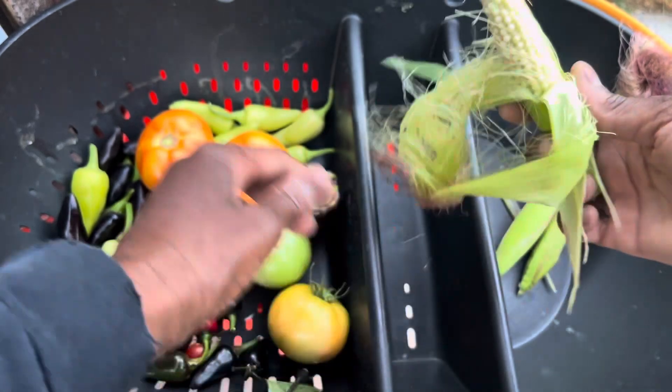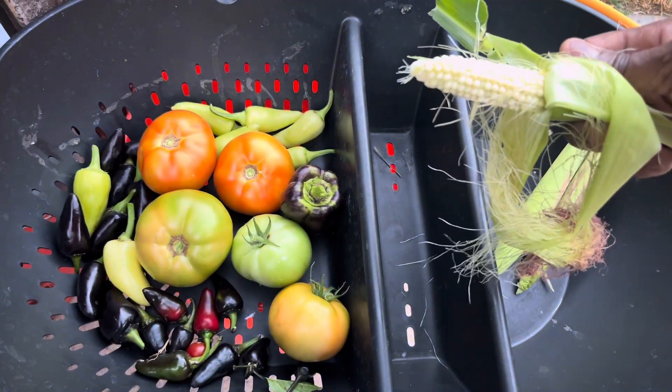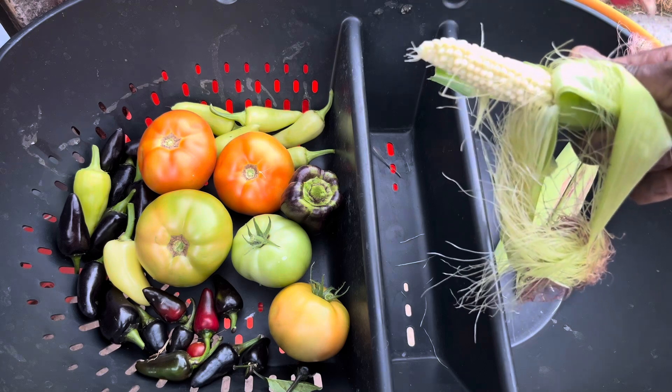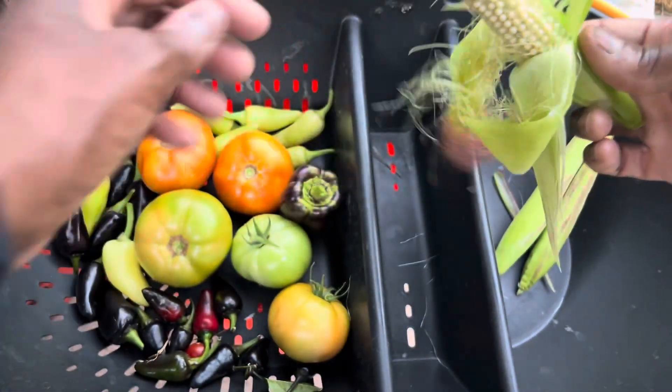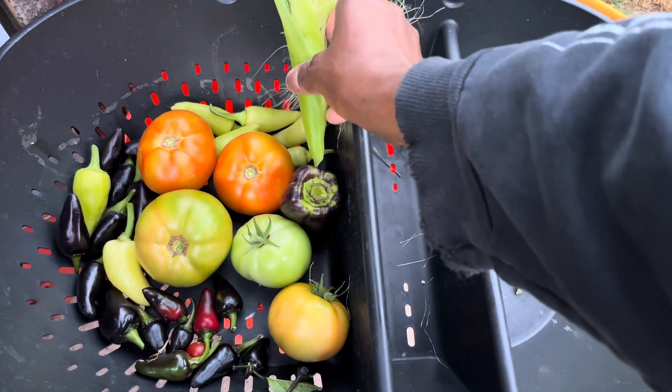Oh yeah, fam! You see that? Oh yeah, this is the baby corn, you guys! Oh wow, let me taste it. That's some good corn! Y'all hear that crunch? Yes! I'm out here eating dirty food — that is some good corn. So that's the baby corn.